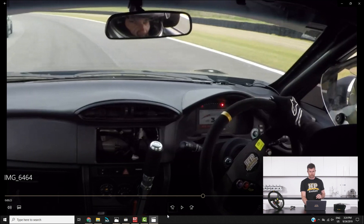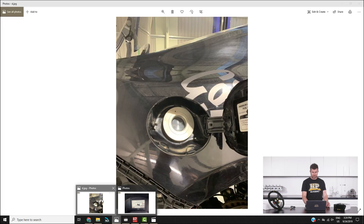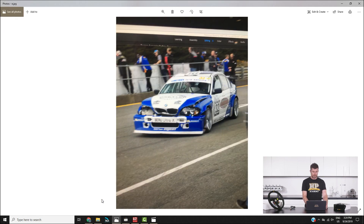Pretty busy first lap, not the best start to the race, but fortunately there wasn't too much damage to our car. The E46 unfortunately ended up having to retire after that first lap without completing a single lap. For us though, it was pretty successful — we ended up coming fourth in our class, we learned a hell of a lot, and most importantly we all had a lot of fun.